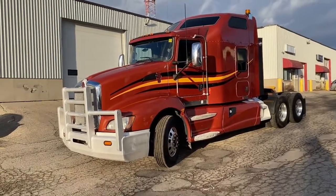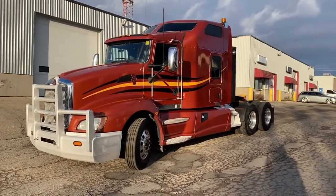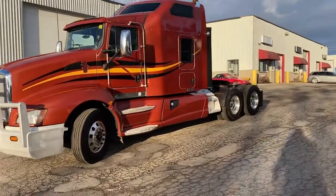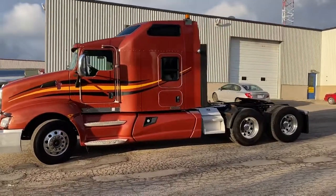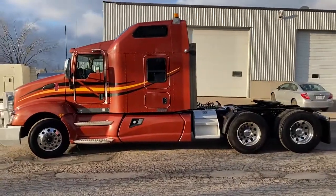This has a Cummins ISX 500 horsepower, 1850 torque with an 18-speed manual transmission, Kenworth 8-bag air suspension, disc brakes, a 72-inch aero cab, as well as a bunk heater, an inverter, a refrigerator, and a single bed.